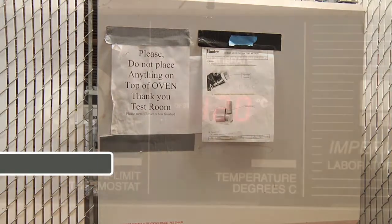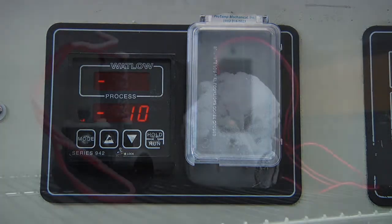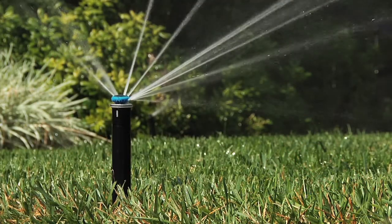Valves are also put through accelerated environmental conditions such as heat and freeze tests. This valve has spent hours in negative temperatures. Even after these rough environmental changes, Hunter valves still fire up and perform.